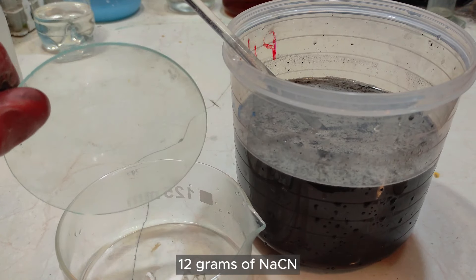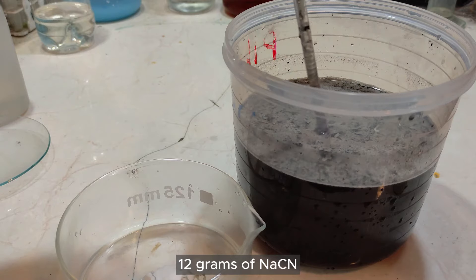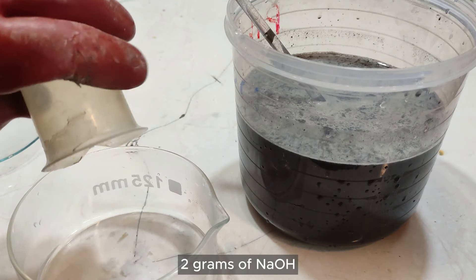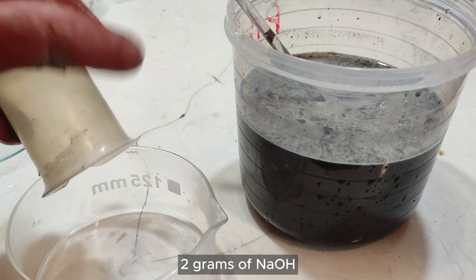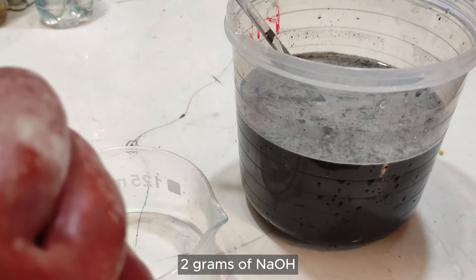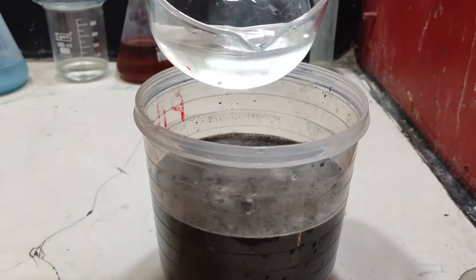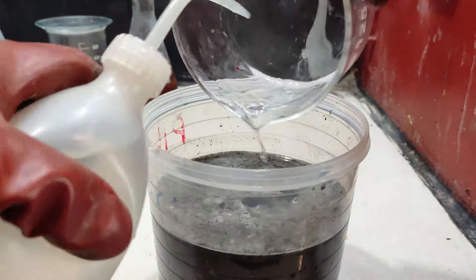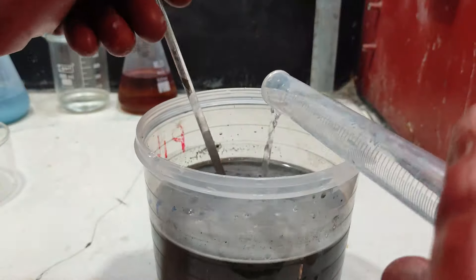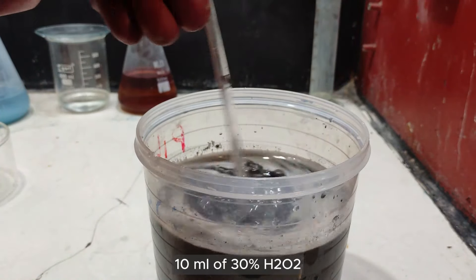12 grams of sodium cyanide dissolved in an alkaline solution was added to the silver oxide batch. Sodium cyanide is very toxic so you need to be careful when handling it, and never add it to an acidic solution. 10 ml of 30% hydrogen peroxide was added to accelerate the process.